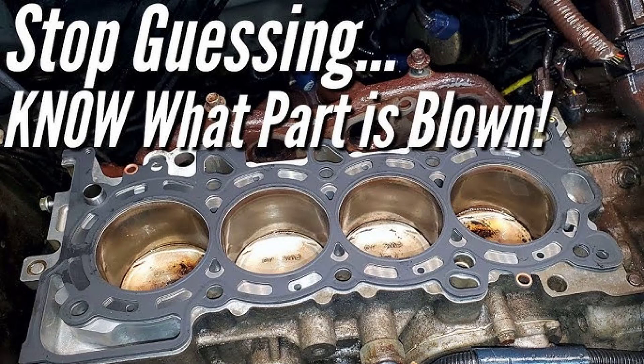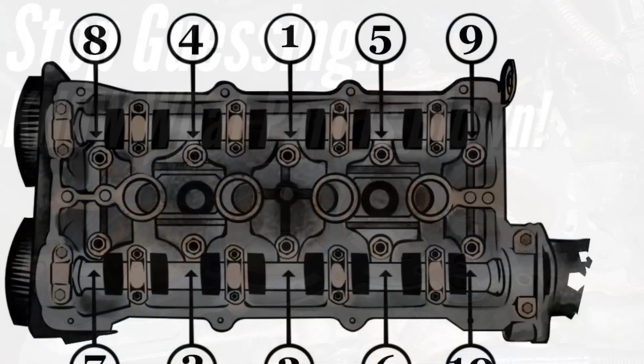Now that the cylinder head is off, it's time for a thorough inspection. Look for any signs of damage, cracks, or warping. If you find anything concerning, you might need to have the head resurfaced or replaced. Next, check the cylinder head gasket itself. Look for any signs of wear, tear, or leaks. If the gasket is damaged, it's definitely time for a replacement.